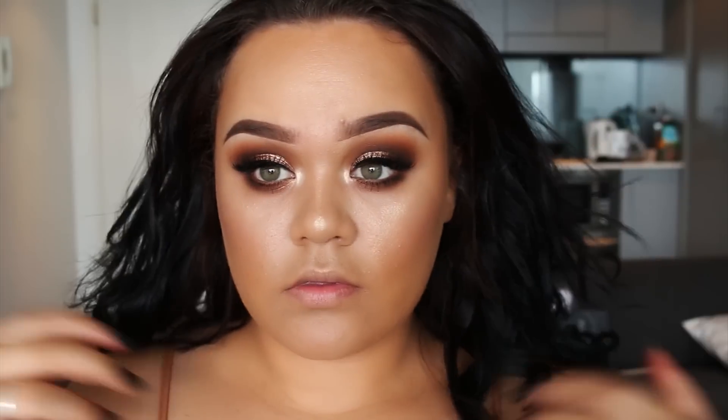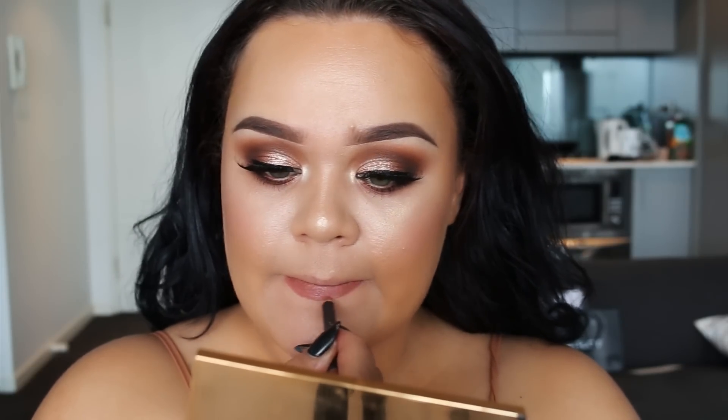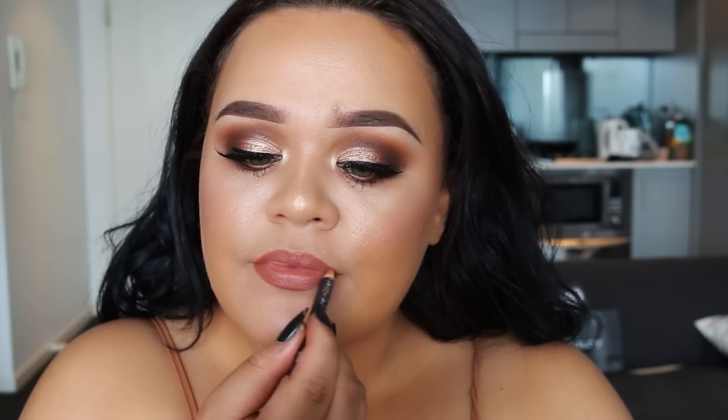That's pretty much the eyes done, so I'm starting on my lips now. I'm lining and filling in my lips with the MAC lip liner in Spice. Over the top I'm applying Bow N' Arrow liquid lipstick from Kat Von D, and lastly topping it off with the Jouer Lip Topper Gloss in Skinny Dip.